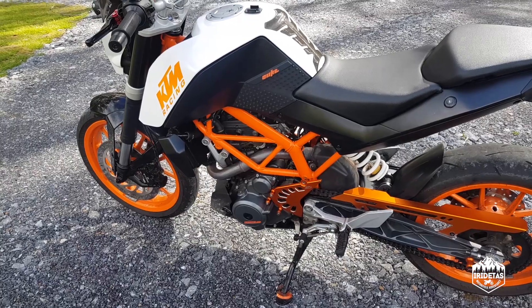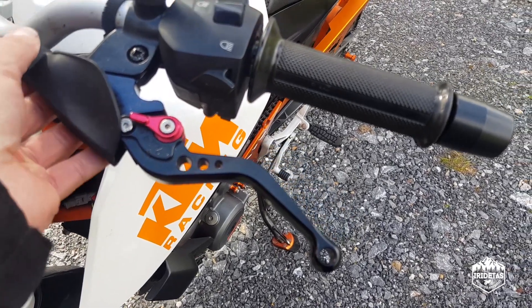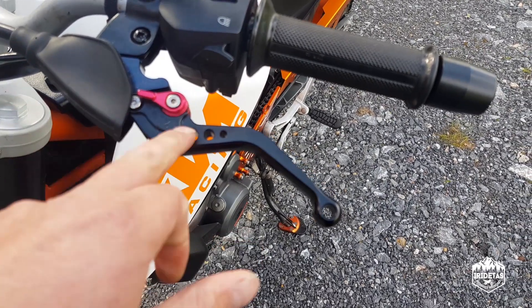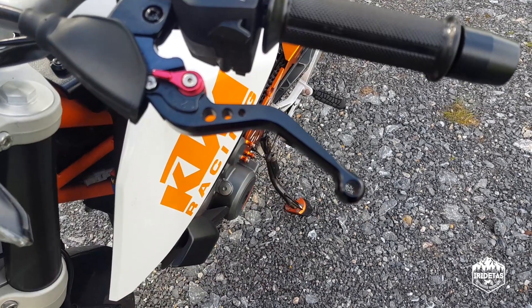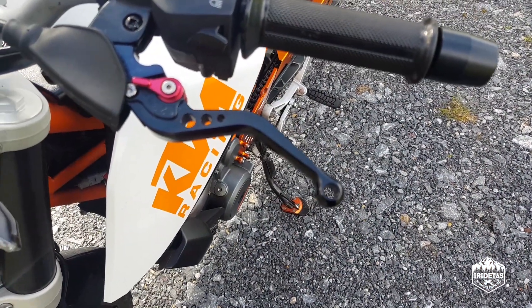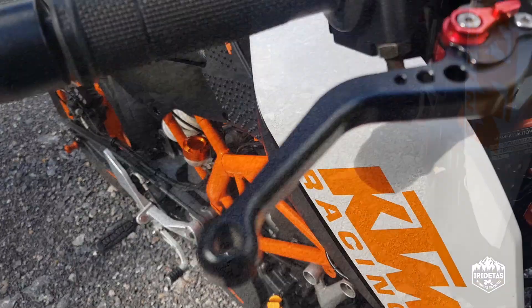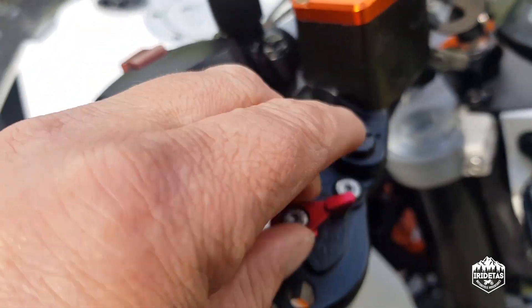I've gone with eBay adjustable levers. From the factory the levers on this bike are not great, so these are one of the best modifications you can do. These are shorty levers — I like two-finger braking so they work perfectly. If that's not your preference go the longer levers for more leverage. You can adjust them to pull in or push out depending on your personal preference and hand size.